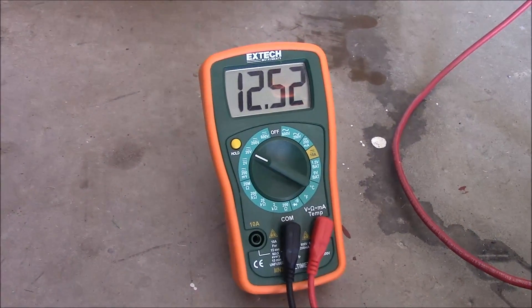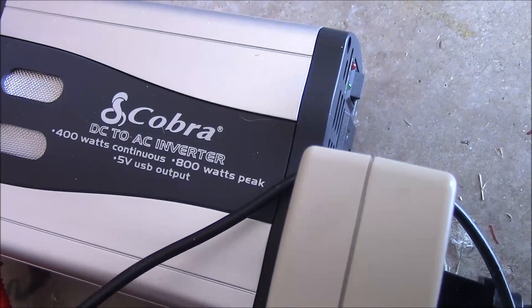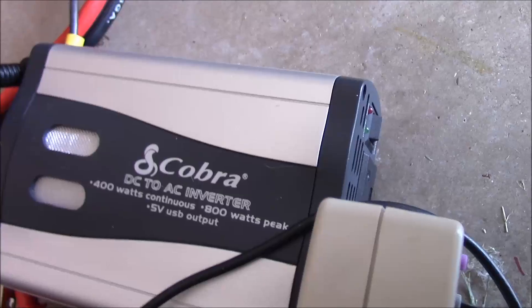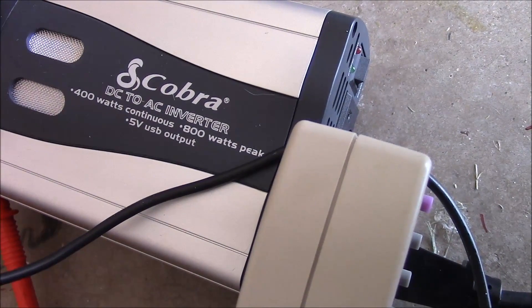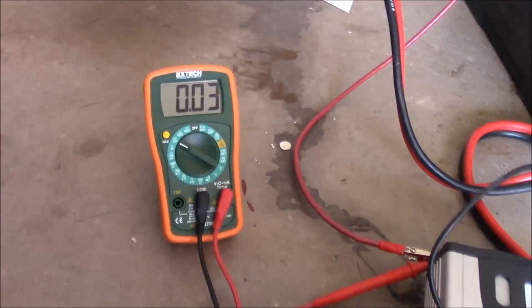It must be pulling too many watts for this thing. This inverter says it's 400 watts continuous, 800 watts peak, but I'm very skeptical of that 800 watt peak claim. Let's move on to some more powerful inverters and check those next.